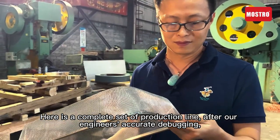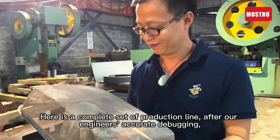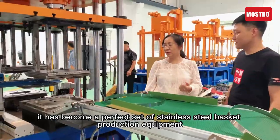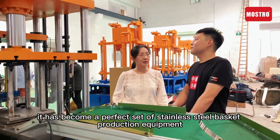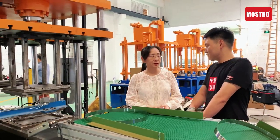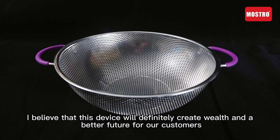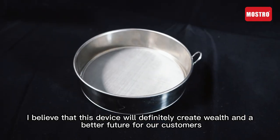Here is a complete set of production line, after our engineers' actual debugging, it has become a perfect set of stainless steel bar kits production equipment. I believe it is the one that will fundamentally create wealth and a better future for our customers.